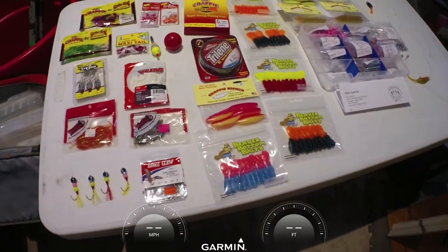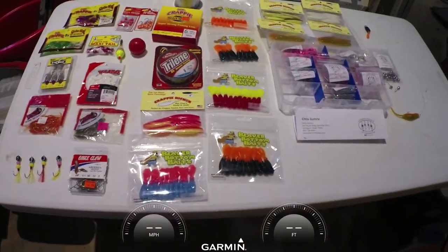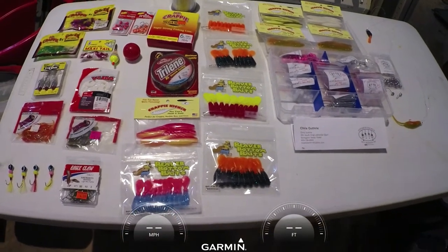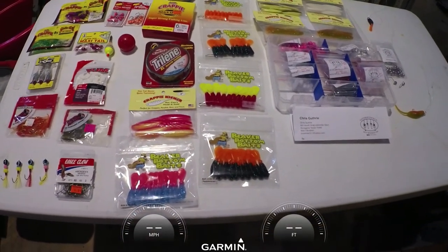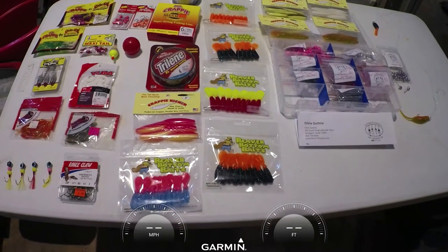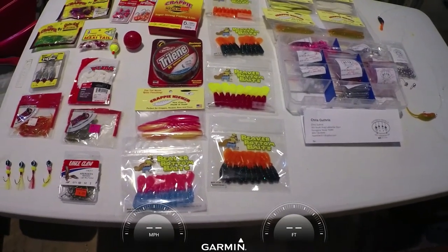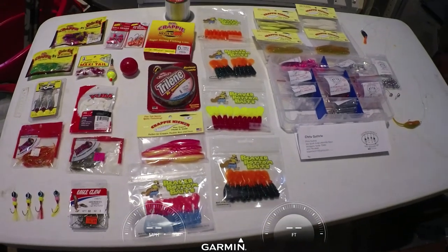Hello crappie fishermen, how you doing tonight? Out here in the old shop getting things ready for crappie fishing next week. We're going to talk about the top baits for 2020 — my idea anyway — so let's run over that and give you some ideas.